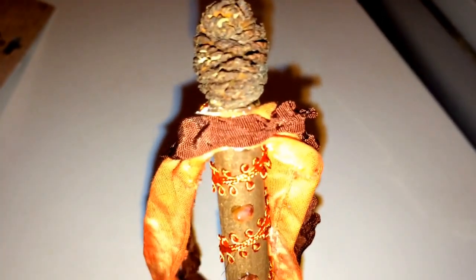All I did was take some ribbon — it can be any kind of ribbon. I just used this grungy-looking orange and brown ribbon. I just glued it on there, and then I glued a tiny little pine cone on top of the ribbon.